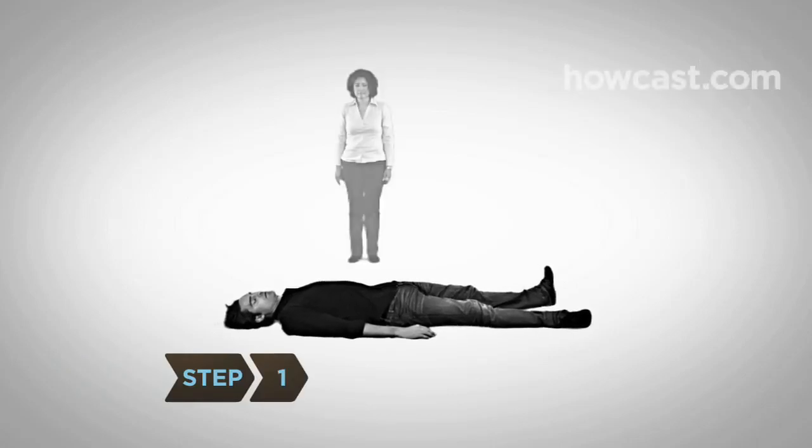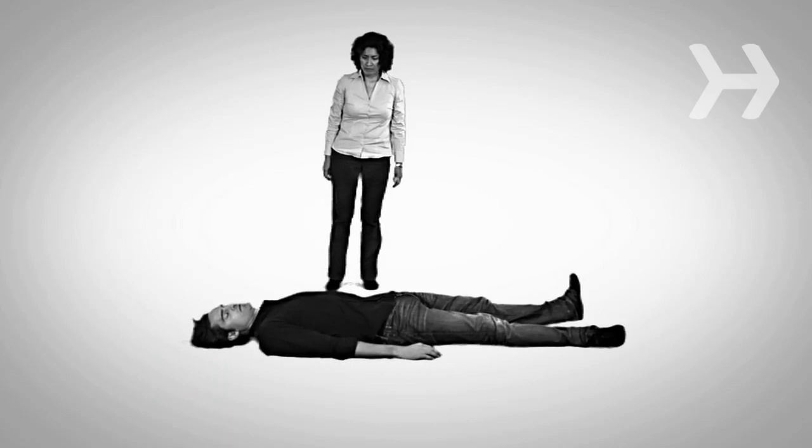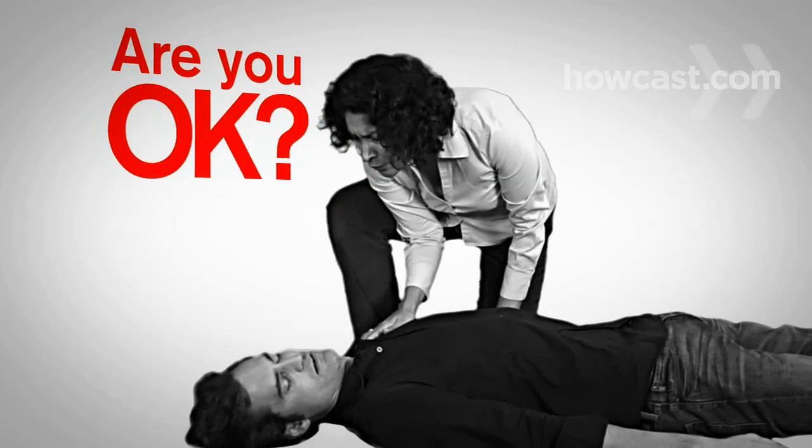Step 1. If you see an adult or adolescent suddenly collapse, check the scene for safety and then see if the person responds to you by tapping them on the shoulder and shouting, 'Are you OK?'